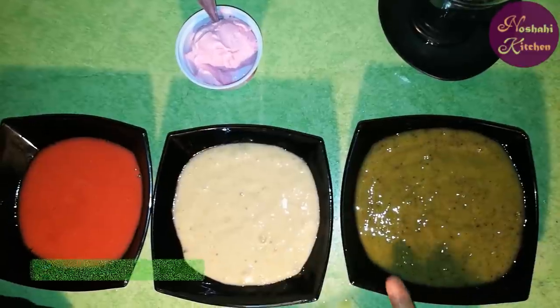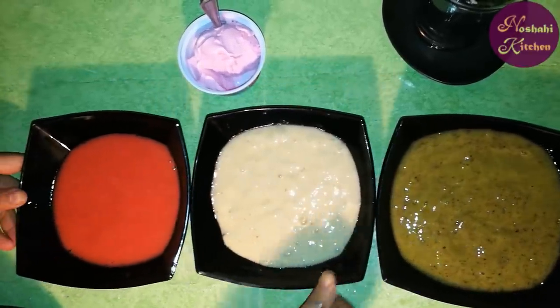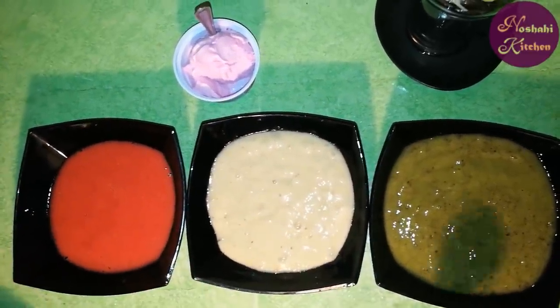First, we will add kiwi, banana, and strawberry. Now we will blend all 3 fruits together into a smooth paste.